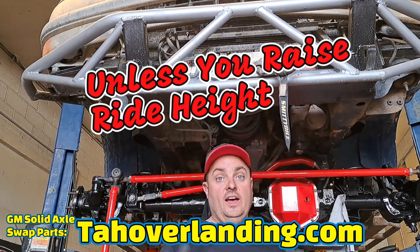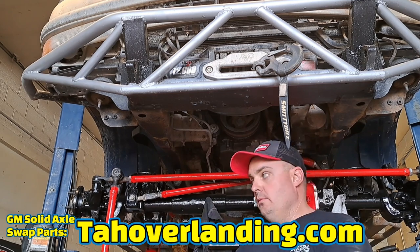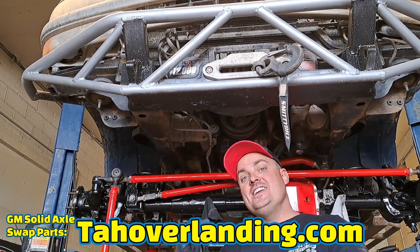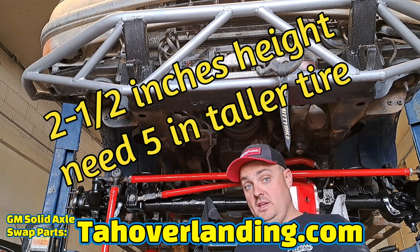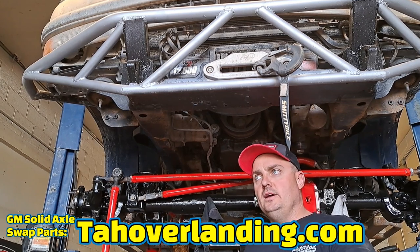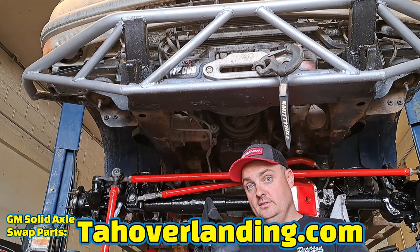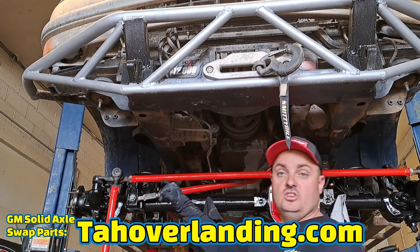So basically, two and a half inches of height means your center of gravity is raised. You're going to need bigger tires to make up for the taller height — you don't want it to look like you skipped leg day. In order to be proportional, you're going to need two and a half inches higher height than this to have the same suspension travel, and then another two and a half inches of height on top of that — meaning you gain five inches of height. That's raising your center of gravity by roughly 15%, all to just try to have a straight track bar with a massive loss in upward travel.